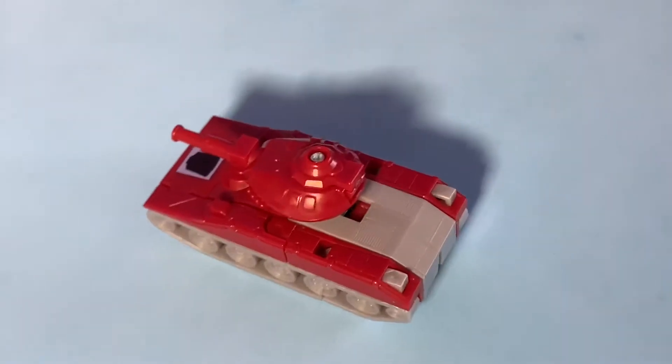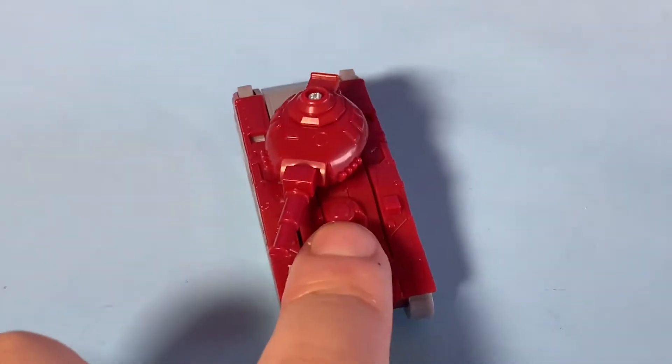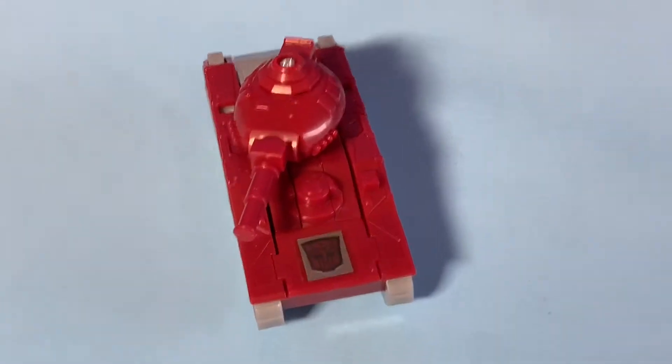Really nice looking figure, he's really cool. Let's see if this one is an Autobot or a Decepticon — looks like he's an Autobot.